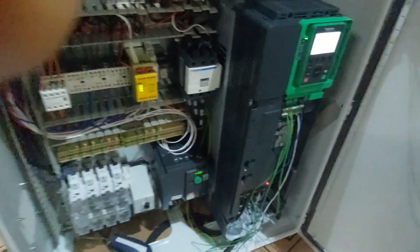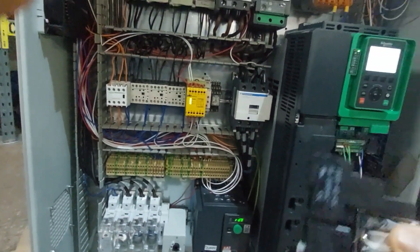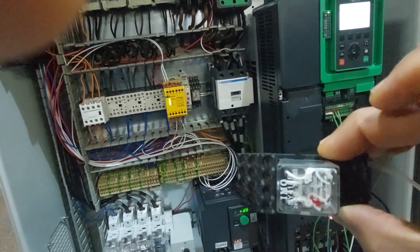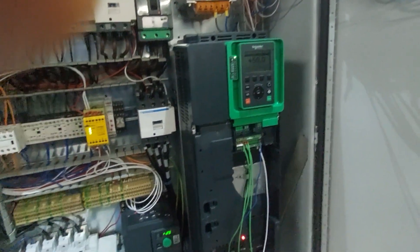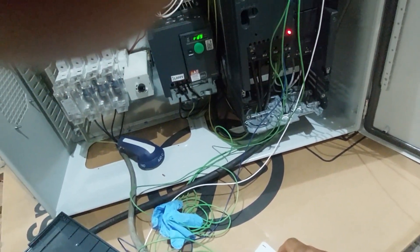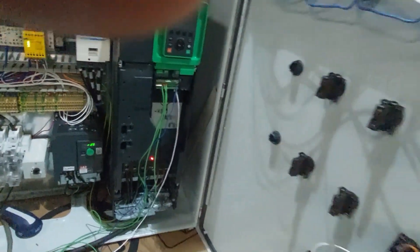The motor is doing what it should, but I still want to trigger the output. I want to use the VFD output to trigger a relay — specifically when it reaches 50 hertz, I want this relay to connect and trigger. That's what we'll do next. I'll lower the speed and stop it. You can set a fixed speed with the potentiometer and then use the on/off button to start and stop.